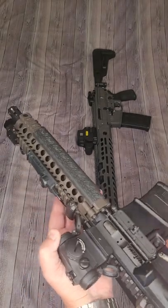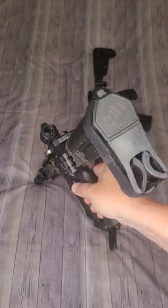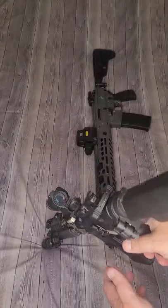Overall fit and finish is also top-notch. Daniel Defense has a really great profile to it, and it does feature an SB Tactical SBA3 brace on the end with QD attachment points as well.